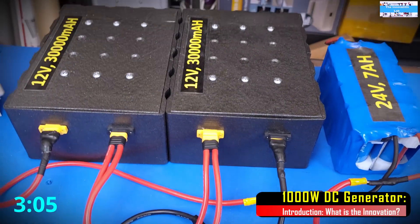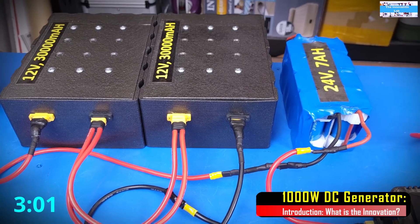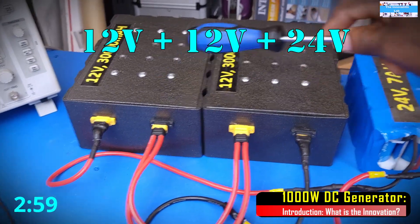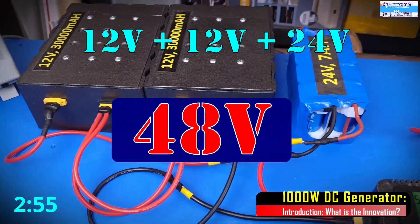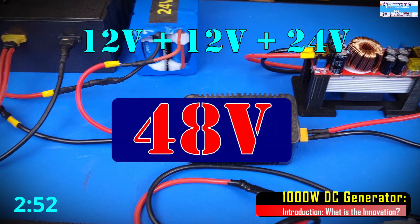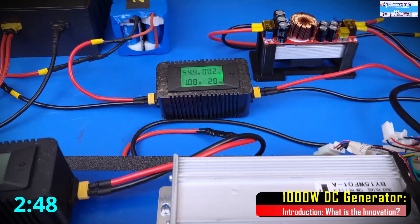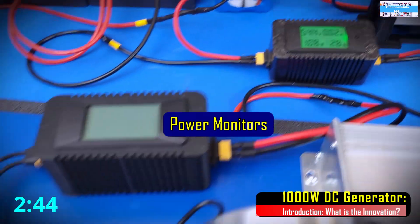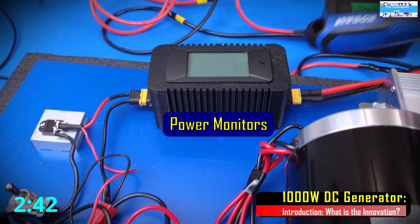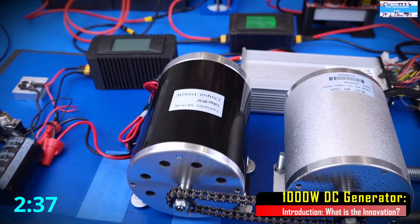What we have here is a system of 48V lithium phosphate battery packs — 12V and 12V, and this is a 24V pack. These are high energy density battery packs, so they should be able to provide the amount of current we need to drive this system. Here we have our input power monitor, and here we have our output power monitor to show us how much power our DC generator is going to be supplying to our load.